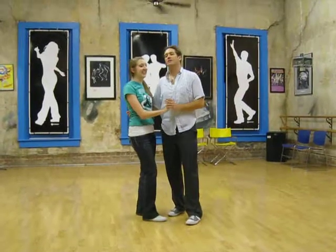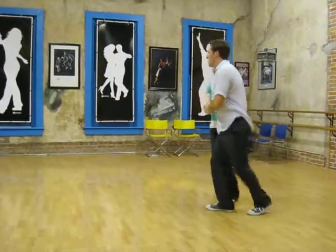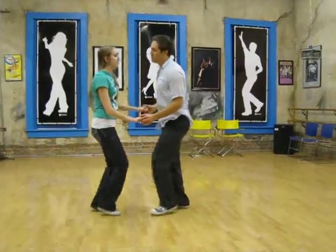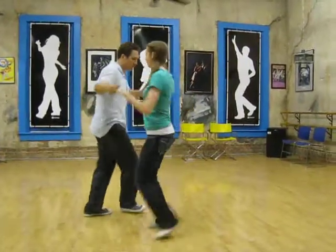This week in Extra Swing Class, we did a little review. We started with a closed position basic, taking the girls out into open, then an open position basic, and rotating in a circle.